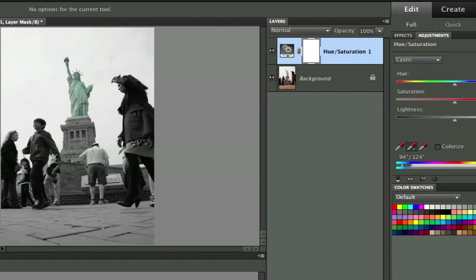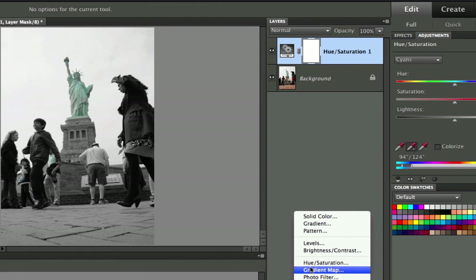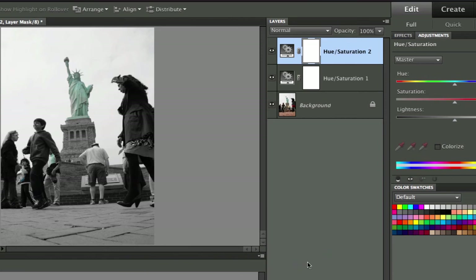Now the problem is that this guy with this shirt and this person right here with a little bit of blue — they have more colors that are very close to the Statue of Liberty. So what we need to do is add another adjustment layer. We're going to add another hue and saturation layer where we just take out all of the saturation. If we go to the master and zap out all of the color, you can see the whole thing is black and white now.